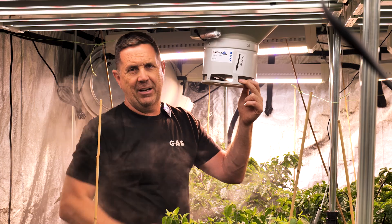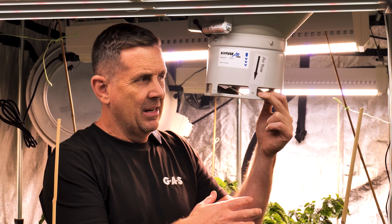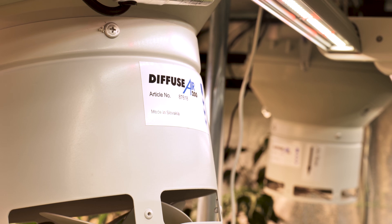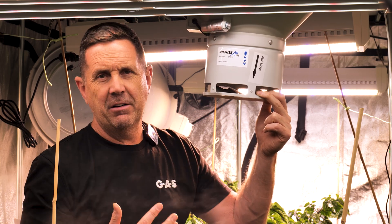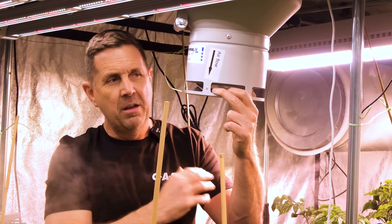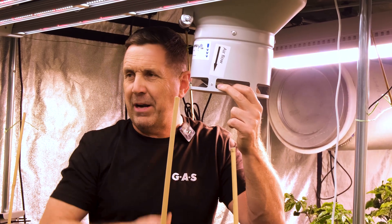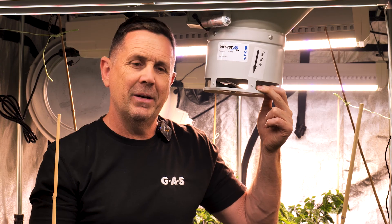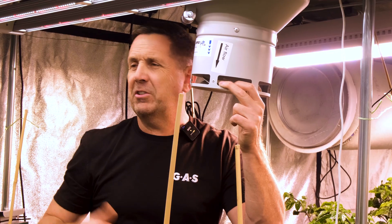It moves those hot spots and gets rid of those humidity spots as well. I've got two units in here moving the air around in a 3x6m tent, and these two 8-inch units handle this space really, really well. If I were doing it correctly, I'd have one at each end, but these two are just sat in the middle moving that air around through the canopy and back up. There are no hot spots and no humidity spots in this area — they work fantastic. Back to James in the studio.